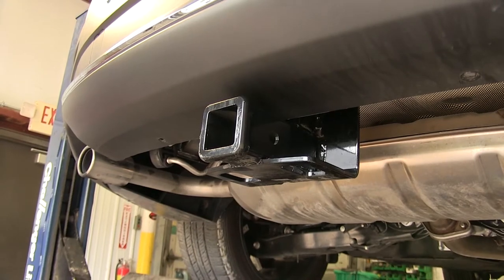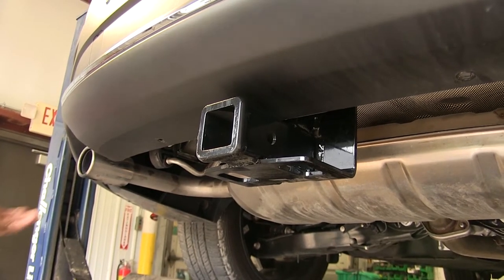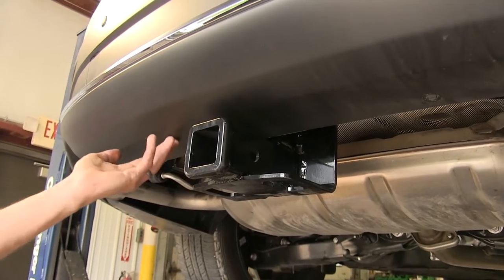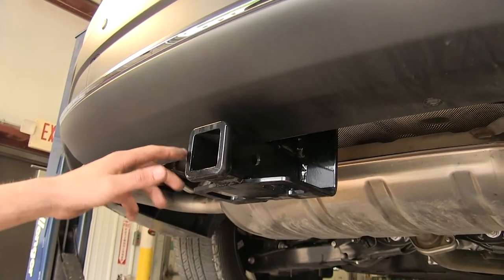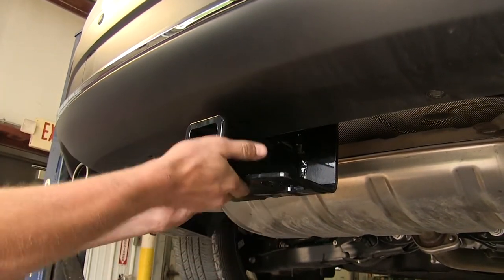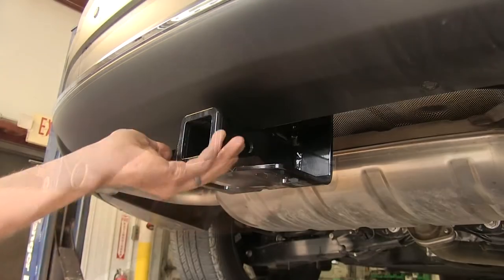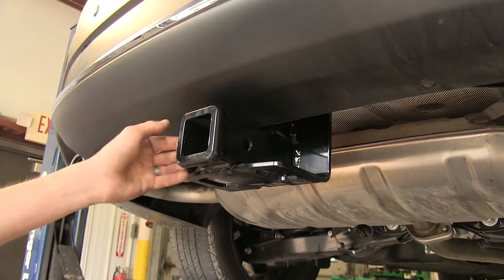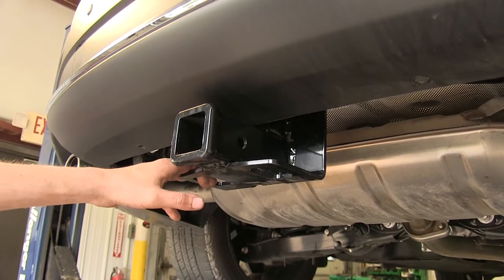Here's what our hitch looks like installed. As you can see, it's nice and tucked up underneath our back bumper. You don't have to have any of the frame sticking down — just the Class 3 2-inch receiver itself hangs down, with easy-to-use safety chain loops on the bottom of our receiver. This hitch has a nice collar welded around the back of it to give you a finished, high-end appearance.